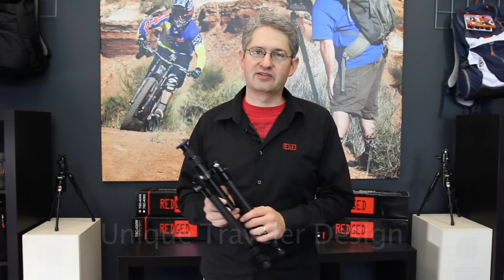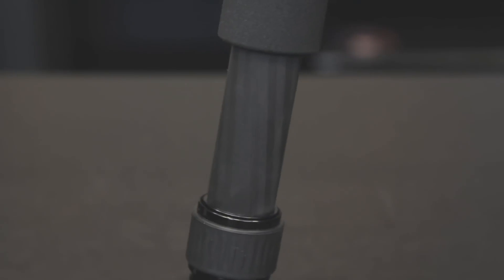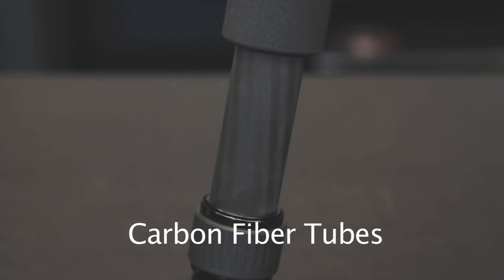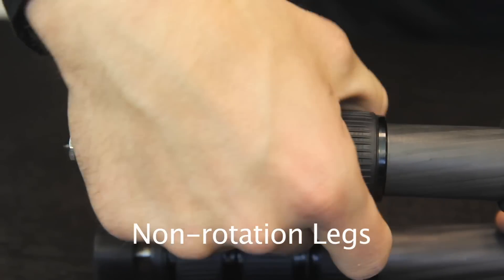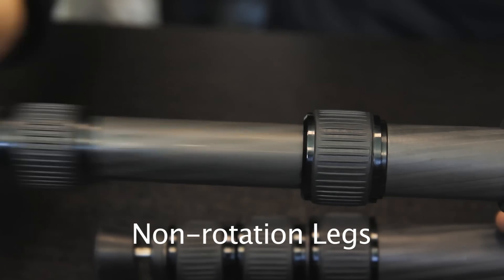The unique traveler folding design of this series makes the tripod extra compact. The tubes are made from a unique combination of carbon fiber material, making them extremely strong and very rigid. They also have a high grade of vibration reduction. Because of non-rotating legs, all leg locks can be opened in one movement, making setup a matter of seconds.